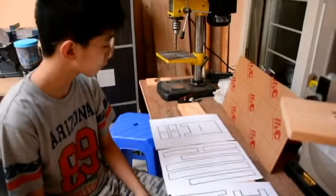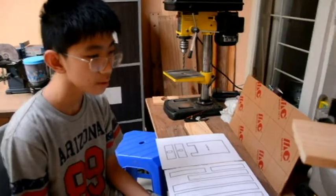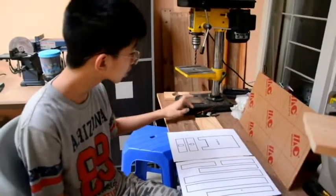Well, hello everybody, welcome back with me. You know me, I'm Kevin, and today we're going to make a clock.